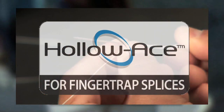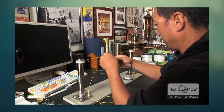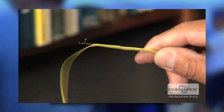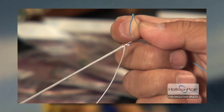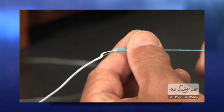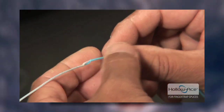Welcome to Shimano's in-depth video on HoloAce Connections. Today we're going to be teaming up with Shimano Pro staffers Justin Poe and Ted Sakai to bring you the most comprehensive, detailed, and easy-to-understand video on how to work with HoloAce and PowerPro line, including how to make HoloAce to HoloAce connections, how to whip a loop, and how to make your own wind-on leaders. So let's join Justin and Ted and take the mystery out of HoloAce Connections.